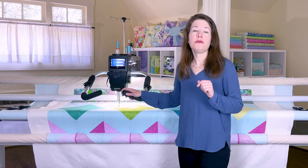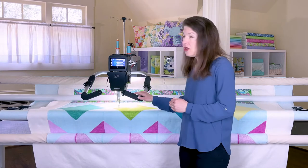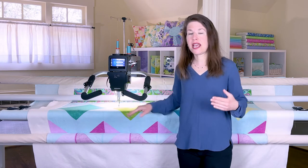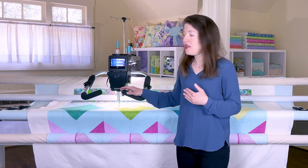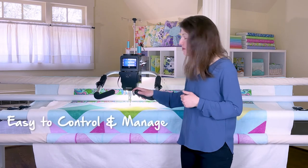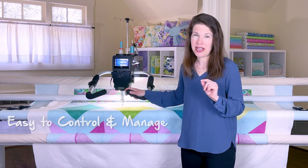No passionate quilter should miss the opportunity of being able to quilt on a long arm on a frame, because the weight of the quilt is taken off your shoulders and you are simply driving the machine with your hands. And as you can see, this machine is so light I can push it with just one hand.